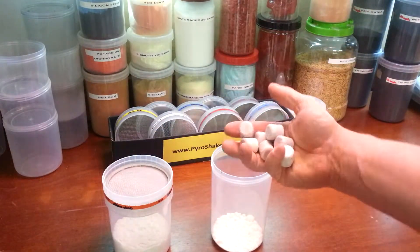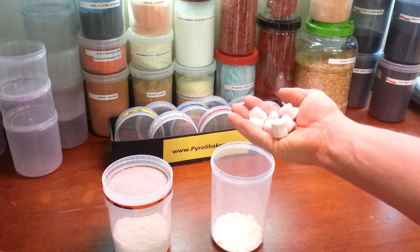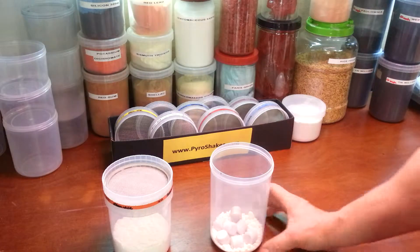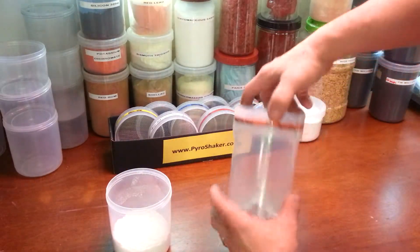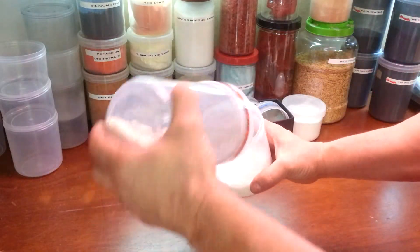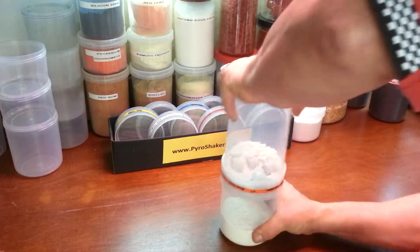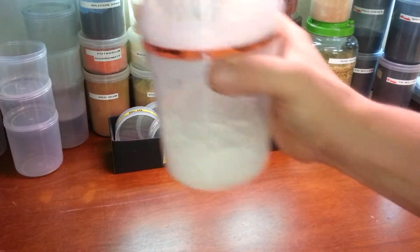I'm going to take my screen off and get a handful of these — they're three-quarter-inch ceramic media that you'd normally use in a mill — and toss those into the jar right along with the chunky strontium nitrate. Then I'll put my screen back on, make sure it's tight, and turn that over on top of the other jar, tightening it down.